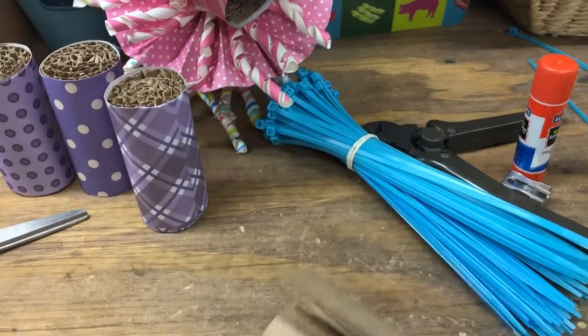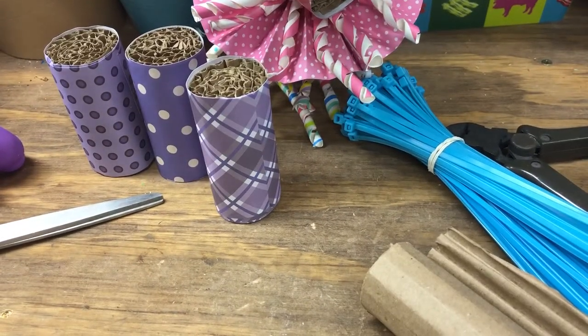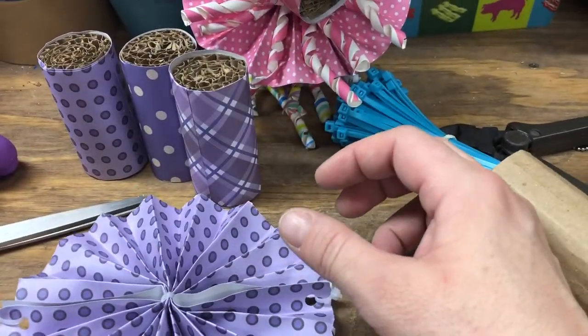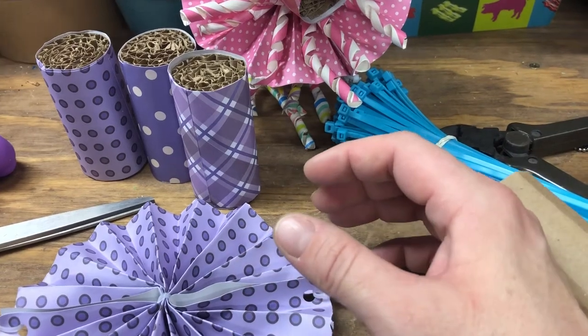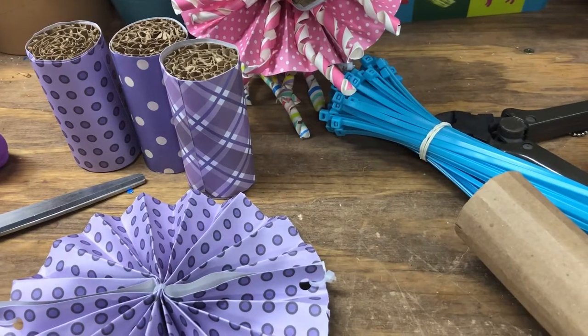So once I had these three drying — I only used three, obviously you can use more. I also took what was left of the paper and made my pinwheels. I used three different colors. I have a whole bunch of my straws ready to go.